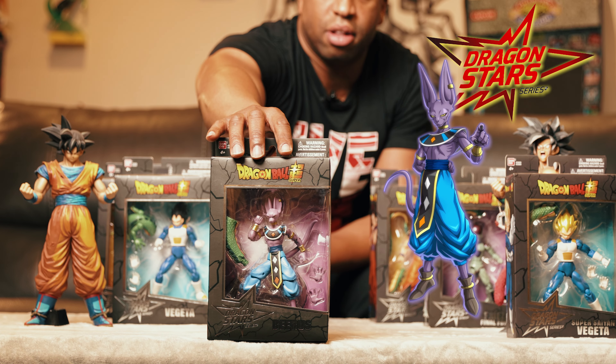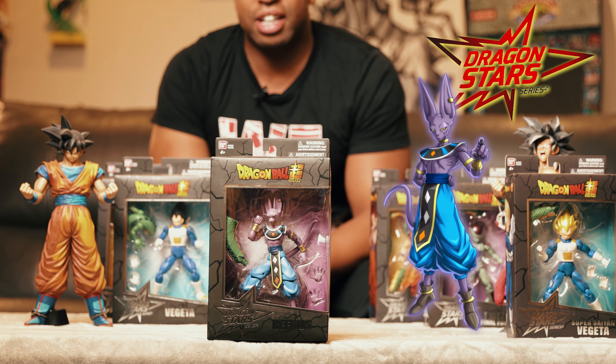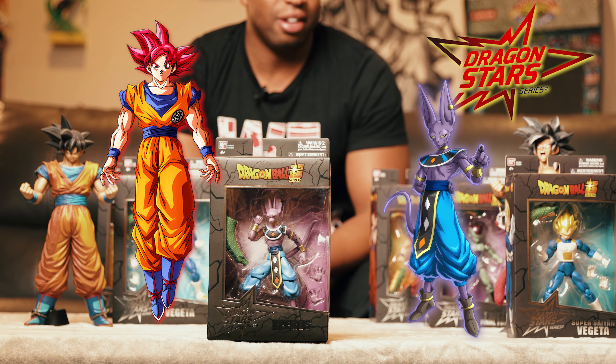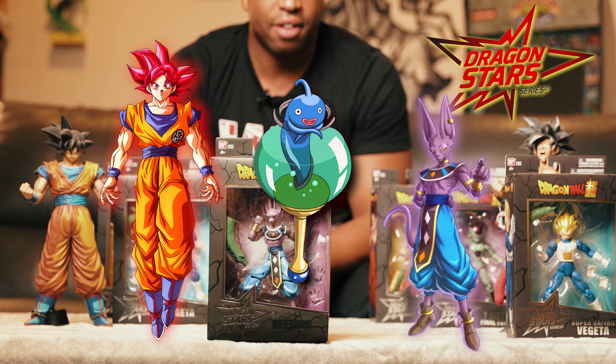This is going to be Beerus. Beerus first made his appearance in Dragon Ball Super — he had a vision in his dream about people saying 'God Goku.' And the Oracle Fish saw it as well. And that's how he first made his appearance.